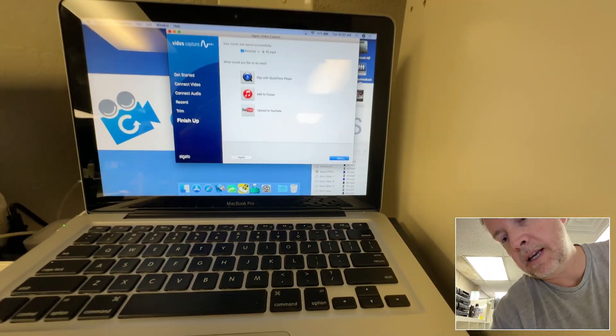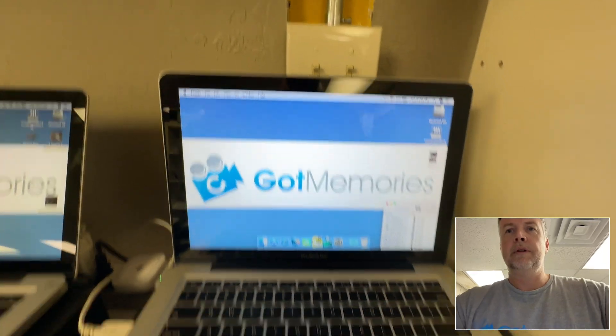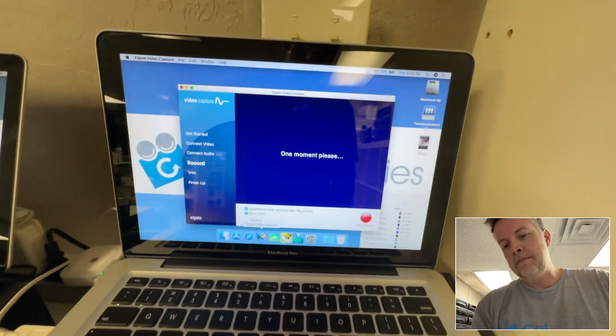Now I'm going to take a Digital 8 camera — it's got the 'D' on it and says 'Digital 8' — and I'm going to power it up and put that same tape in this camera. There we go. I'm putting it in now, and I'll reset the pros program on MacBooks just in case.